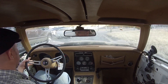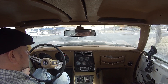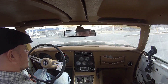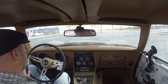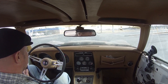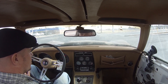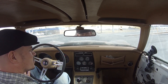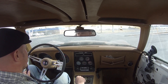We're actually going to sit here where it's nice and level. This thing will eventually idle out pretty nice, but it takes a little bit to warm up.